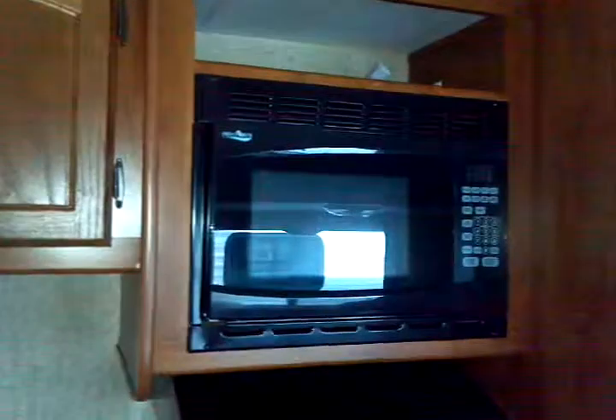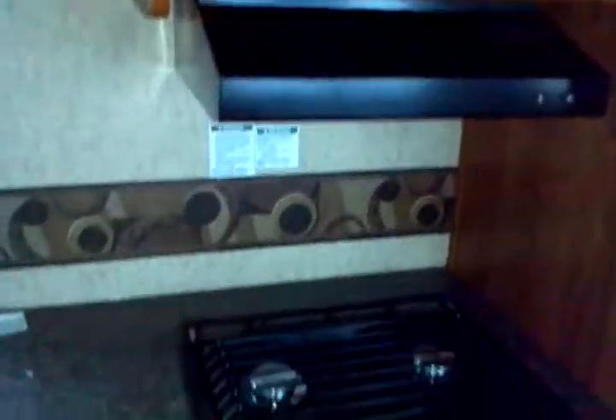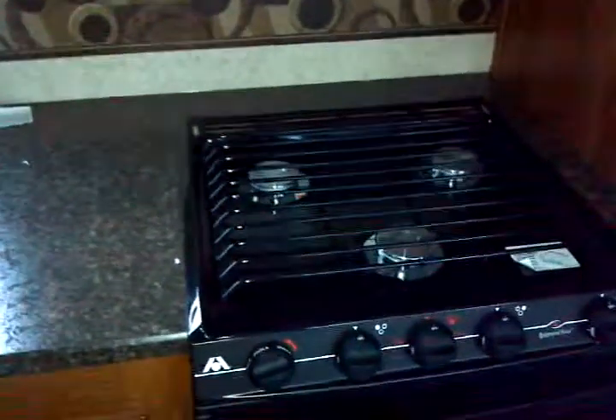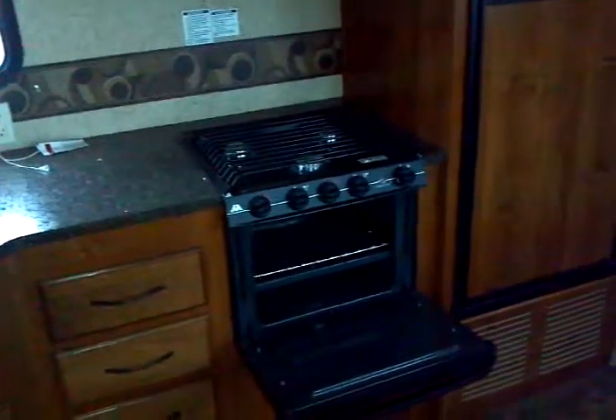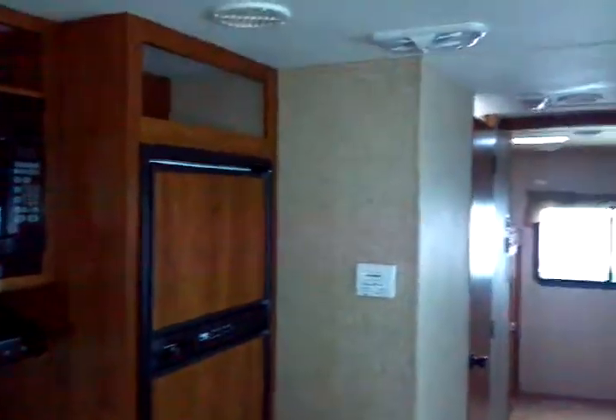Electronic touch control microwave oven, exterior ducted vented range hood fan and light combination, three-burner high output range top by Wedgwood with the oven below. You've got an oven at home — and you don't have to do without one here, not with the Trail Runner. Your Norcold gas and electric refrigerator and freezer, and wall-mounted thermostat right there.